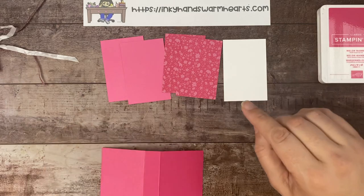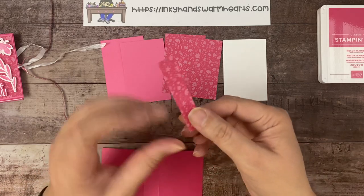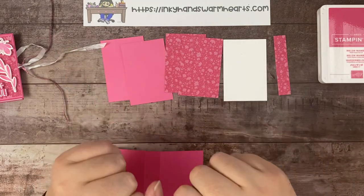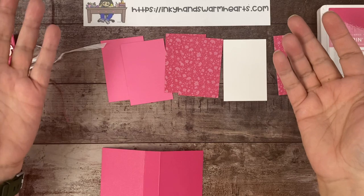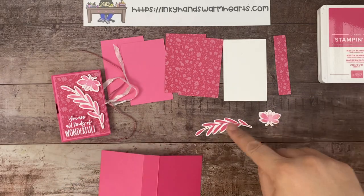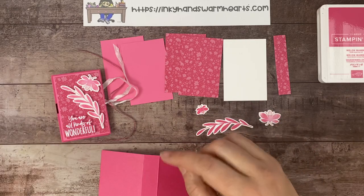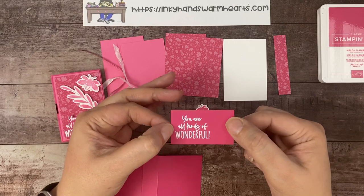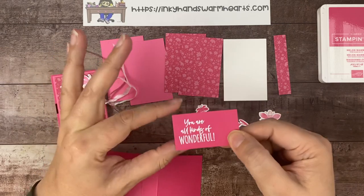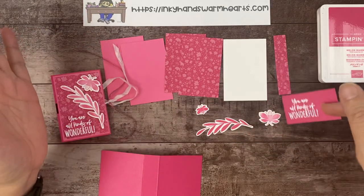For the spine of your book, you need another piece of DSP that is 5⅛ by 3¼ — that's your fifth piece. You need a scrap of basic white cardstock, which is what I used to stamp our dragonfly, our leaf, and our small dragonfly for the inside. And then a scrap piece of Melon Mambo, which I stamped 'you are all kinds of wonderful' in Versamark ink, put white embossing powder over the top, heated that with my heat gun, and we're going to fussy cut that out.